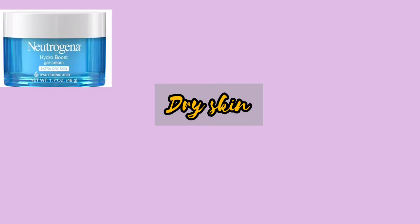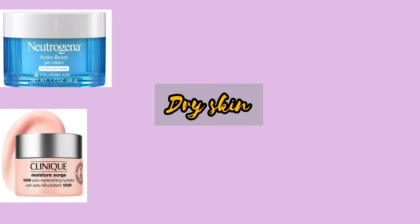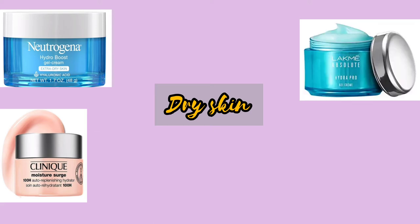Next, dry skin moisturizer. If you have dry skin, you will use a water-based paste gel moisturizer — Neutrogena or Clinique. You will get a little bit of a glass-like finish. If you want something affordable, you can use Hydro Pro Gel or Pond's.